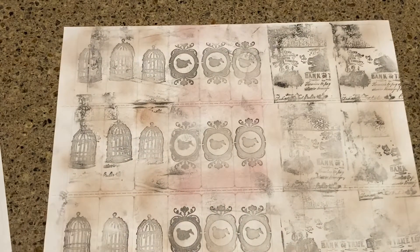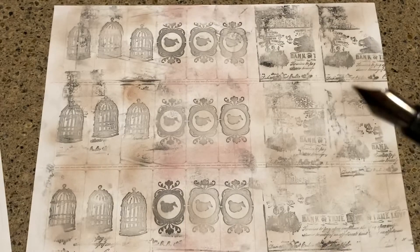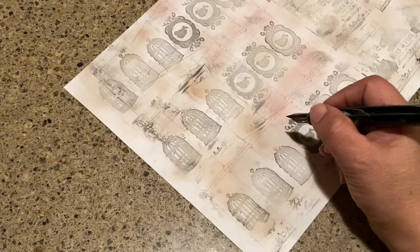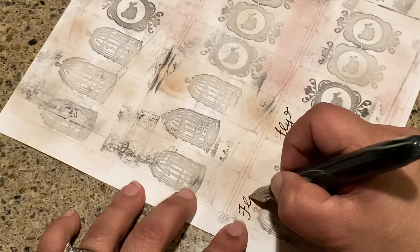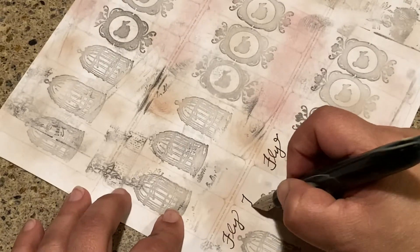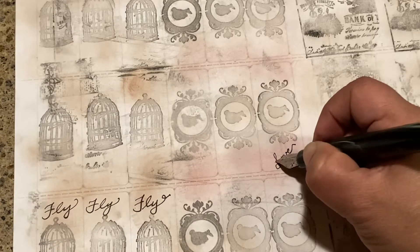I'm going to grab my fountain pen. If you're interested in fountain pens I have a video on this one — it's a Noodler's Ahab and it has a flex nib so you can write really well. You can just come into your stickers and write cute words, like 'fly' or something like that. I'm going to write that on this one, and then on these cameos maybe write something like 'love.'